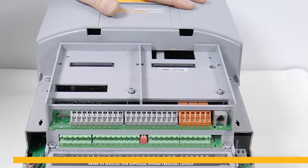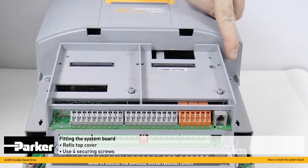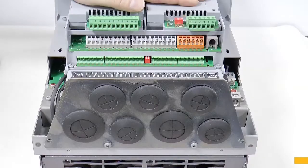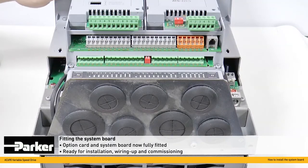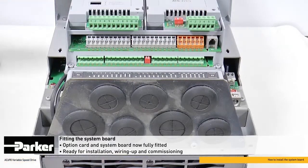The top cover can now be refixed with the four securing screws — two lower, one on each side, and two on the top of the cover. With the option cards and system board fitted that are required for your application, the AC690 is ready for installation into your control system, wiring up and then ready for commissioning.